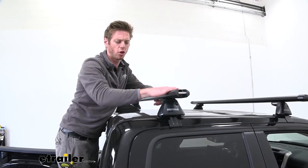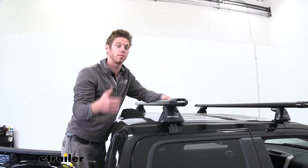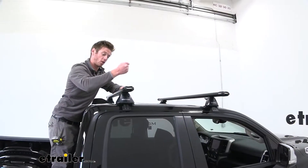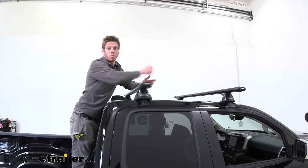The reason why I chose the HD bars is just because we can actually put these on the bed as well. It is sold separately — it's just an adapter kit for the rails of your bed — so we're going to be able to use them not only on the roof but also on the bed of our truck.